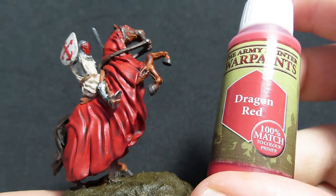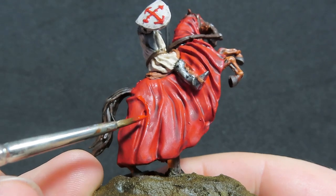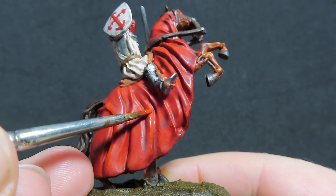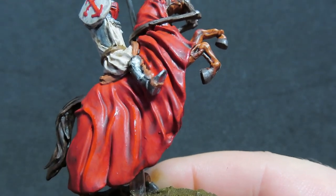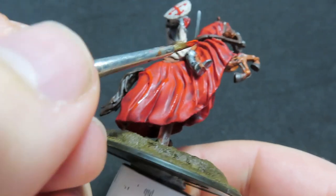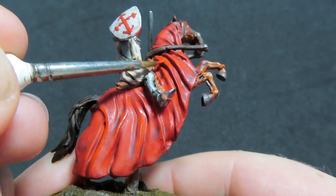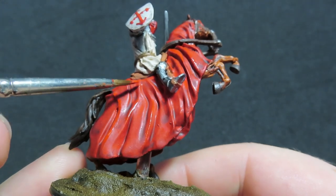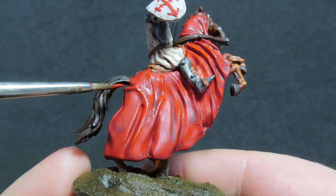Now we're going to come back in with Dragon Red and pick out all the highest points on our horse costume, really trying to catch all those edges and coming back over the top with Dragon Red to really make them pop out amongst the wash we've just placed. There's quite a lot on this miniature, so don't be afraid to be a little bit brave with it — just avoid painting over any of the other areas we've already painted, and spend your time really trying to get them as right as possible, giving good coverage over the whole thing.